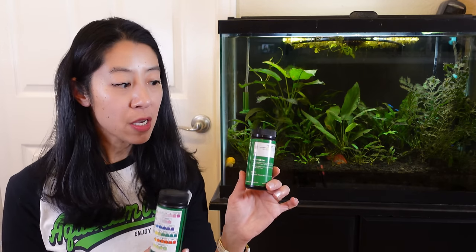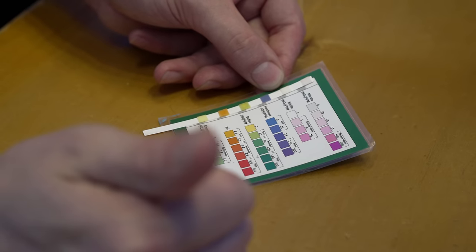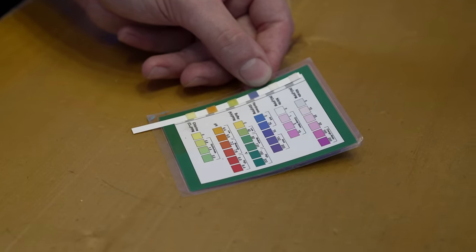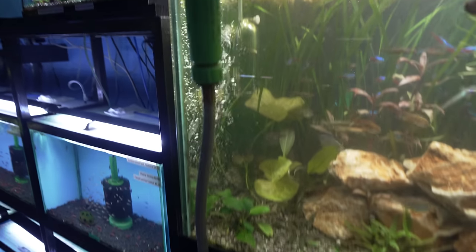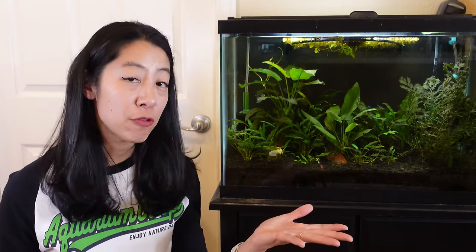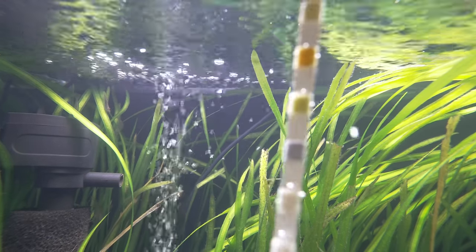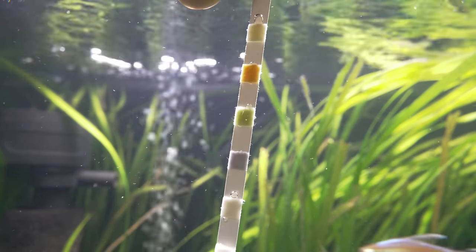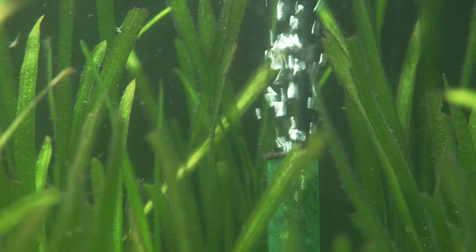For the first couple of weeks, I'm going to feed the fish pretty lightly just to test the cycle and make sure it can handle the bio load. That means testing every day or two for ammonia and nitrite to make sure both are zero ppm. If I detect any traces of either, I'll do a partial water change to remove those toxic waste compounds and add fresh clean water. Once I can feed normal amounts for about a week with zero ammonia and zero nitrite, I can start thinking about adding a few more fish.